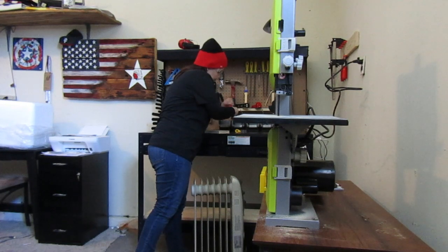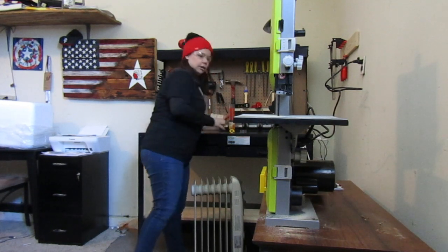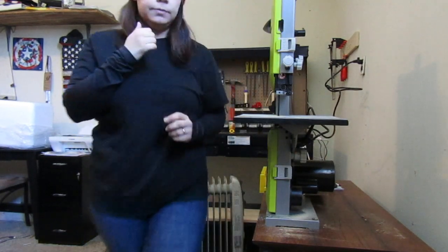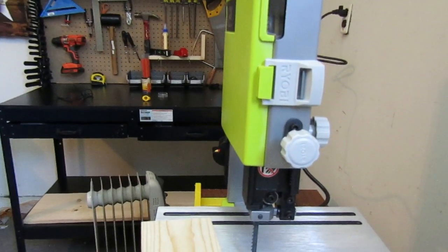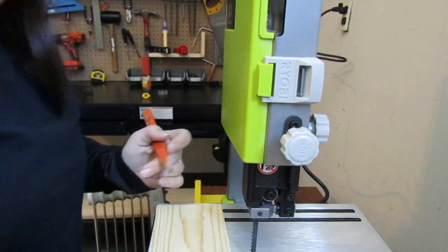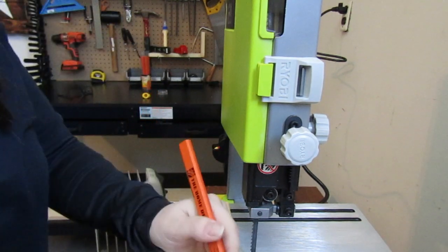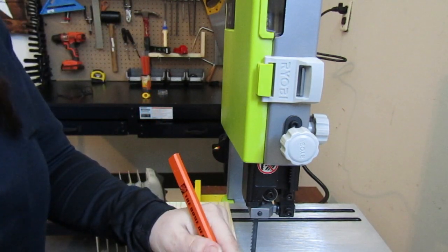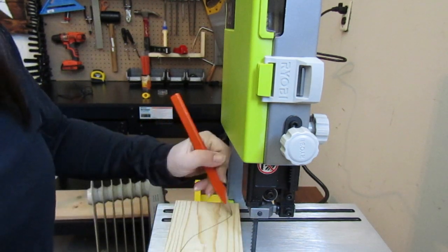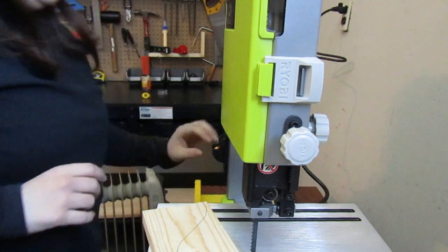I think I might move the camera so that you can get a better angle of what I'm doing. All right, I think this is as good as we're gonna get it right now. Hopefully you can see everything I'm doing here — let's just see about cutting this and see what happens.